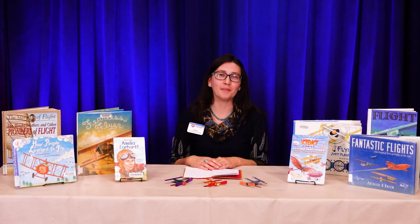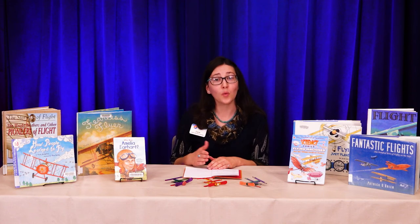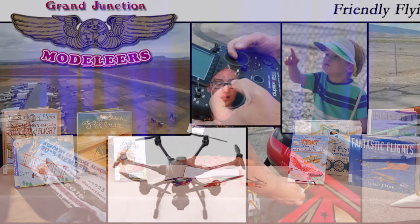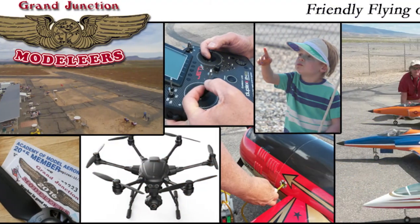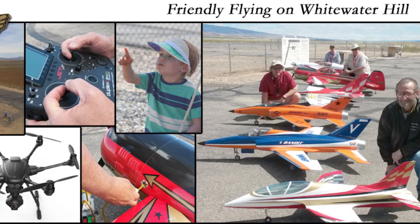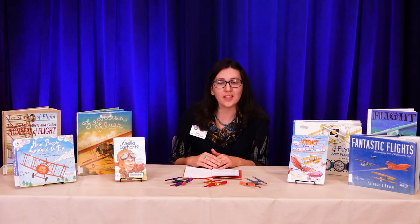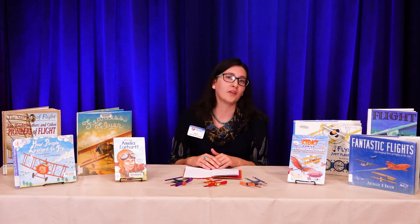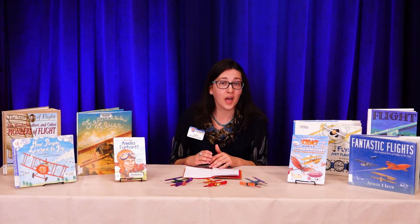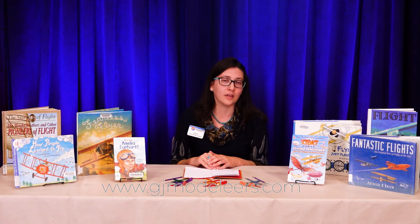I hope you had fun making your model airplane today. I wanted to mention that we have an awesome club in town where you can go and fly model airplanes or watch people fly them — it's called the Grand Junction Model Ears. They fly remote-controlled model airplanes, helicopters, and quad planes at Whitewater Hill off 32 Road. You do need a certification if you want to actually fly. To find out more, check out gjmodeliers.com.